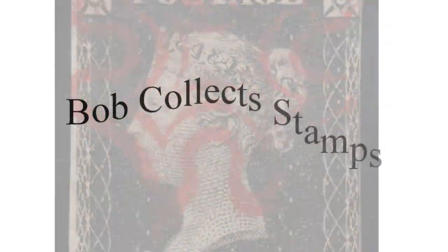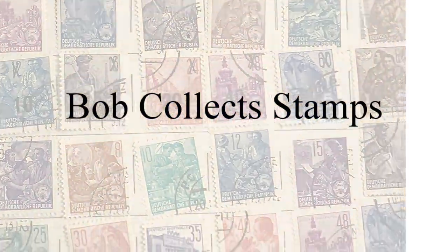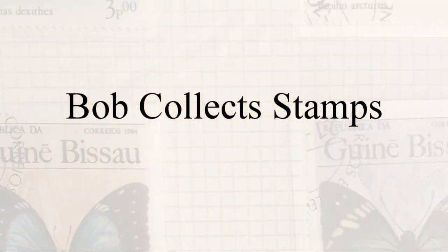I'm Bob, and I collect stamps. These are stamps. This is an envelope I got today from one of those places that sells a thousand worldwide stamps off paper. Thought I'd do a little bit of an unboxing video for you.